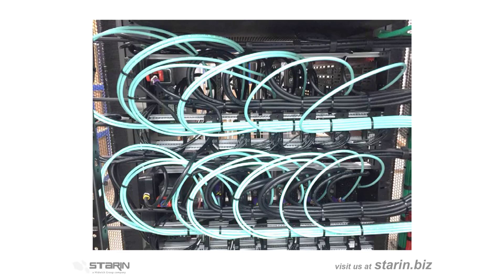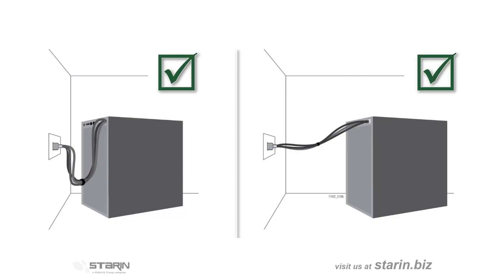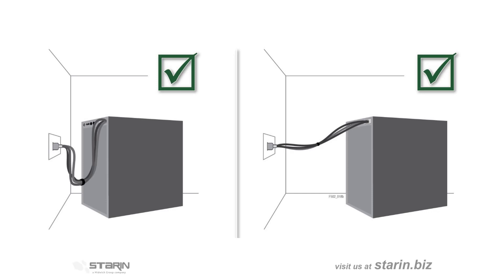Finally, remember to plan to provide a service loop of cable where gear might have to be removed for maintenance or service. If the rack has to be moved, an external service loop should be left to allow the full movement of the rack to its service location.